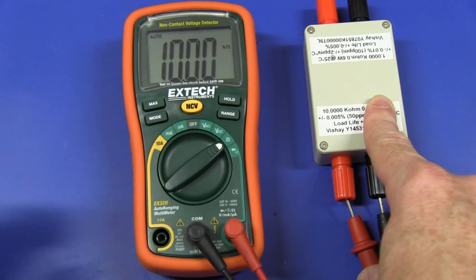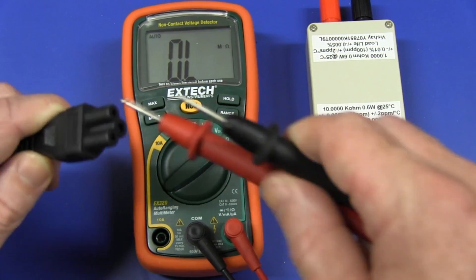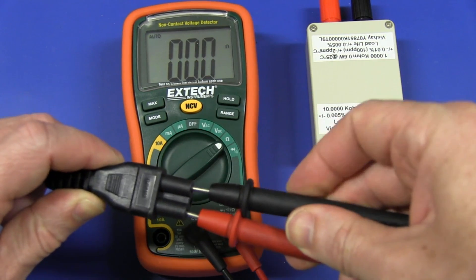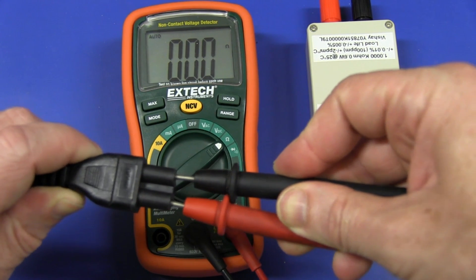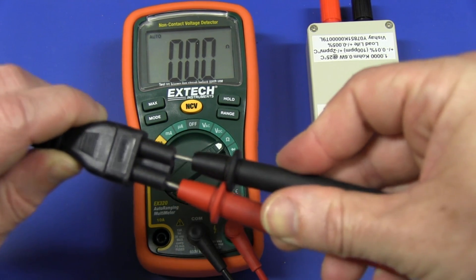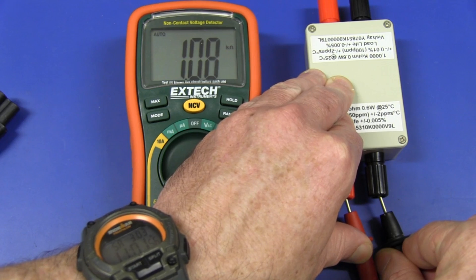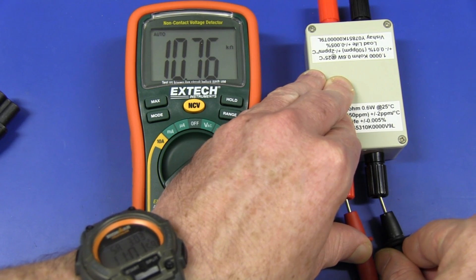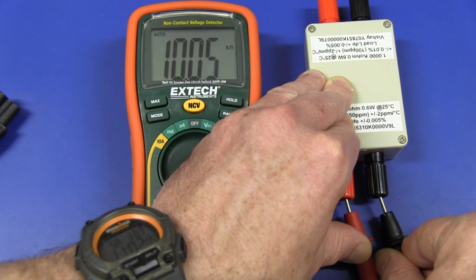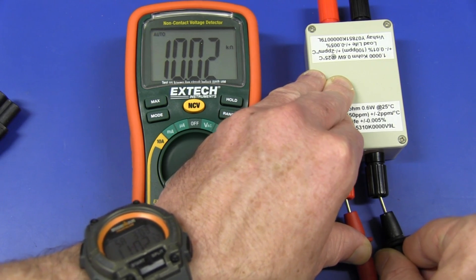And we'll get right down into the cheap sub-$50 category now — the Extech EX320. Let's give it a go. And boom, it's not doing anything there. Our time is just about up. Let's put it back in and see what happens. There we go — that one really, really overloaded there. But it eventually got to 10, and it's going lower, lower, lower. And it'll eventually settle straight back to 10.